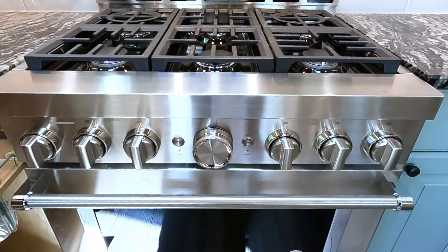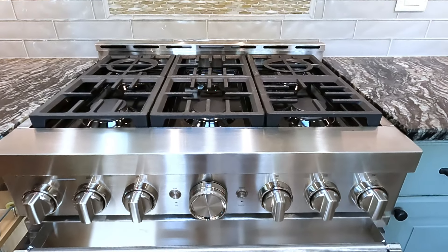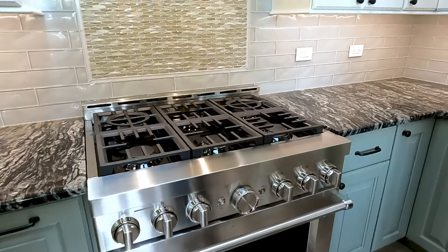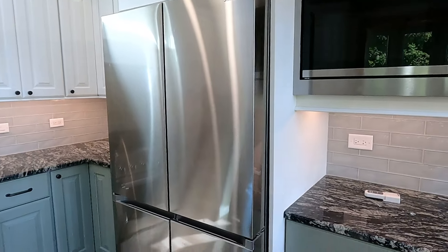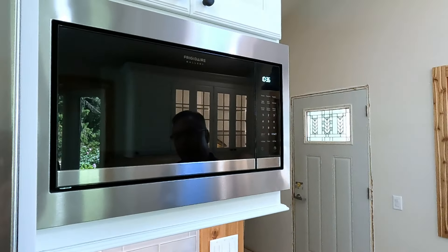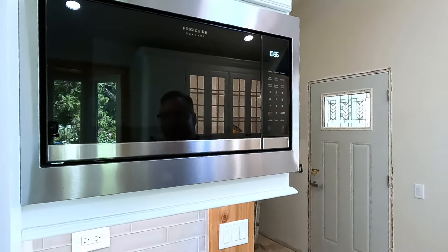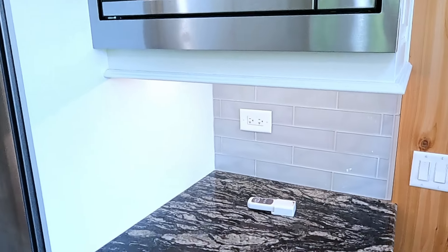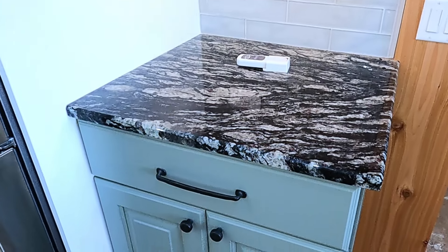They did all stainless steel appliances — a 36-inch stove with six burners, dishwasher, and double door refrigerator. They also added a slide-in microwave in this microwave cabinet upper to keep the microwave off the counter, which really gives this kitchen a lot of extra countertop space.